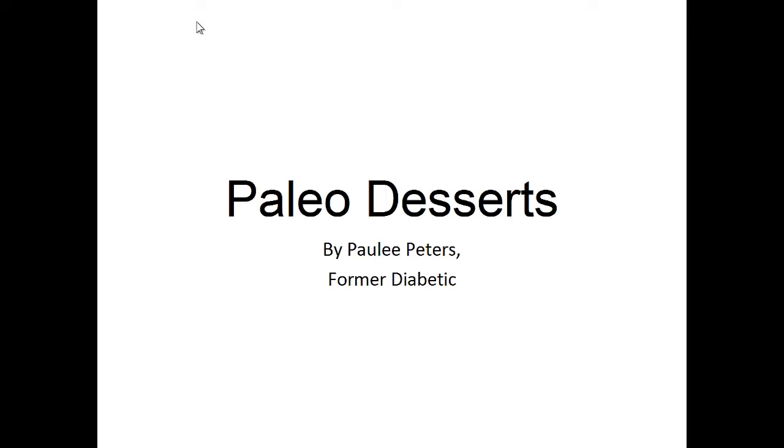Hey there, it's Polly Peters. In this video, I want to talk about paleo desserts and give you one simple recipe to help you with a paleo diet.